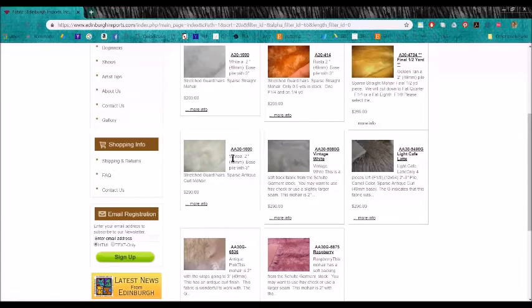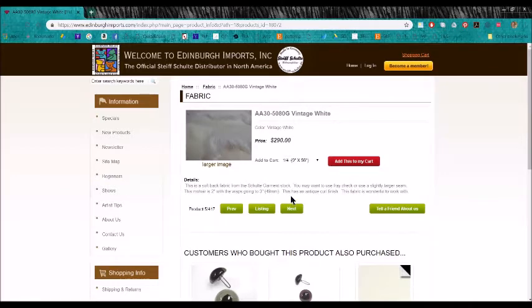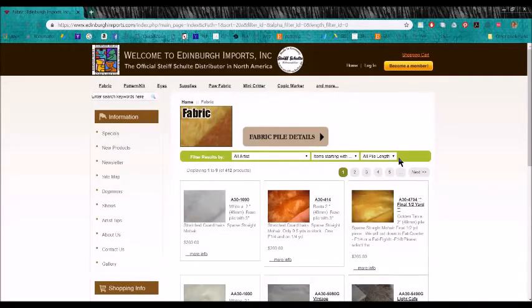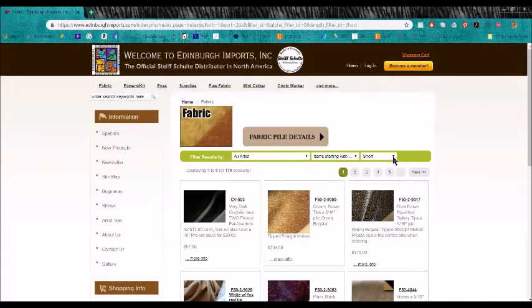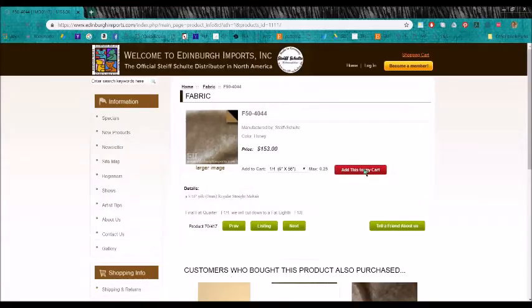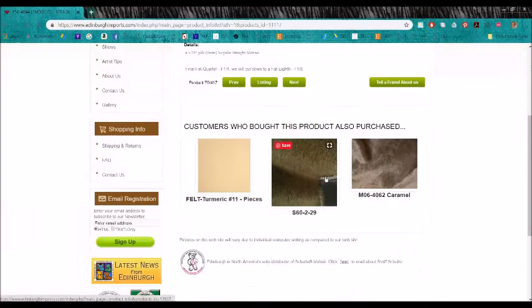You can see some of these here have AA30. Those fabrics are still the two-inch long, but the extra A tells you there's something else different about it — it has an antique curl finish. Another way you can search is if you're looking for a short pile, you can just click on short. F50 refers to a 5/16-inch pile and it's regular straight mohair. The number 4044 refers to the color, which is honey in this case. You can see that this is a short mohair.